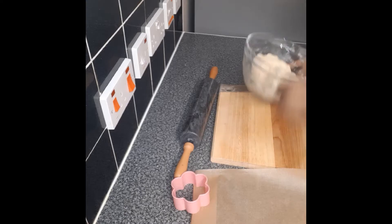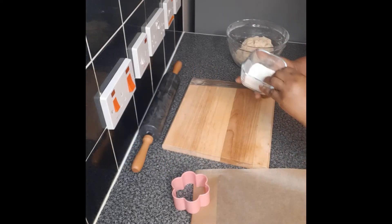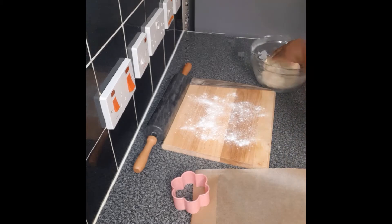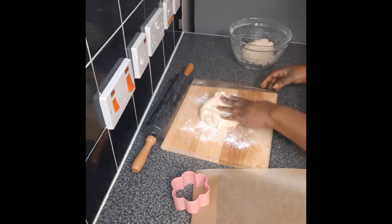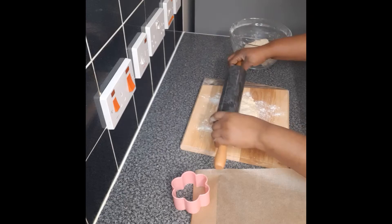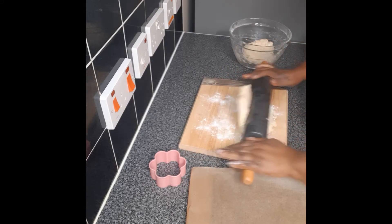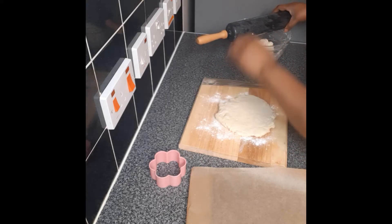The dough is ready now, so I will toss a bit of flour on the chopping board. Roll half of the dough on it, and this is my cutter. You can use any shape — you don't need a professional cutter to do it. You can use any shape to cut your dough.